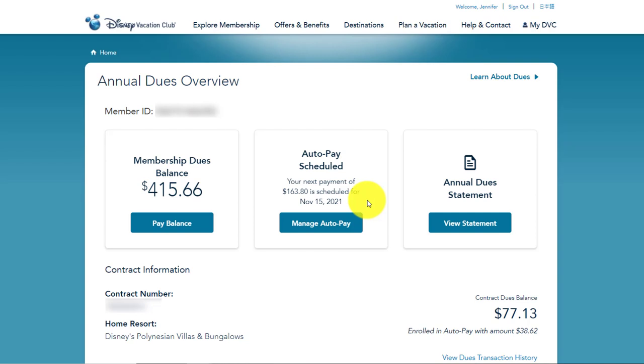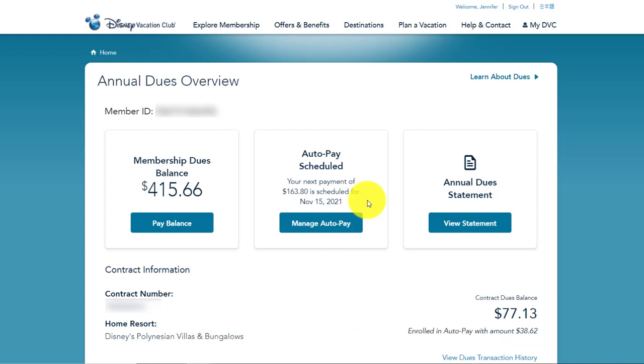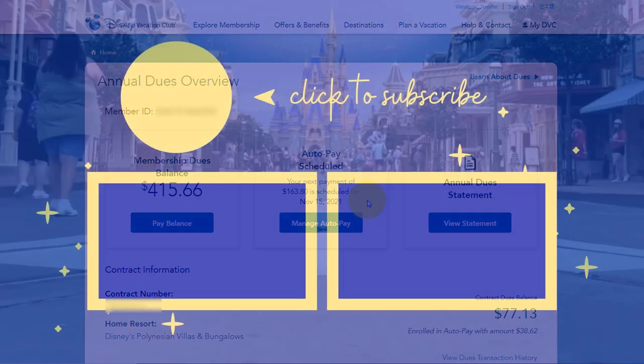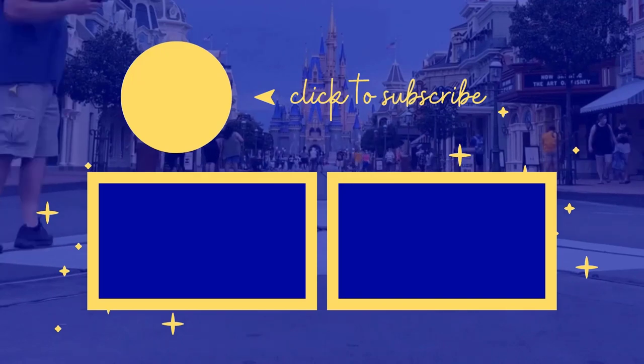It's another really great way to save a little bit of extra money with your Disney Vacation Club membership. If you're getting value out of this video today, we would really appreciate it if you could hit that like button and leave us a comment. Also, make sure you subscribe to our channel — it really helps us out and gets our video put out to more viewers. It's easy, it's quick, and it's free. So hit that like button, drop us a line, and let us know how you like to pay your DVC dues.